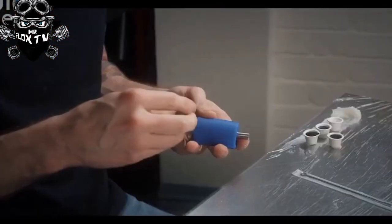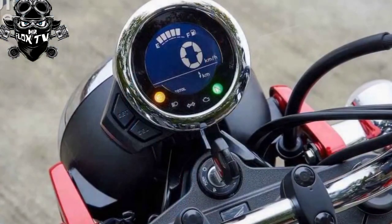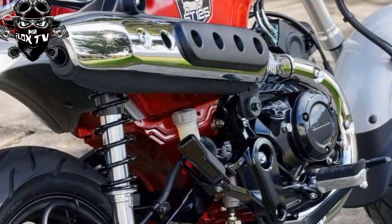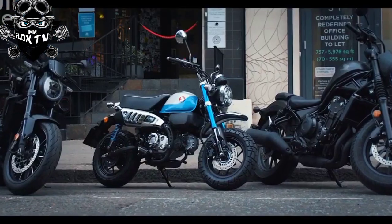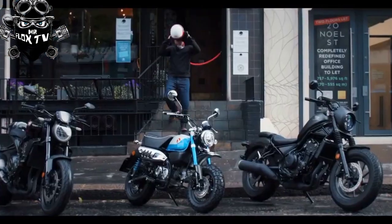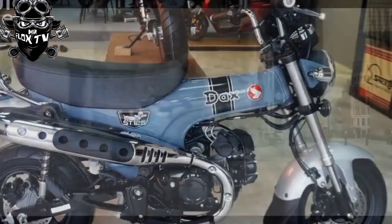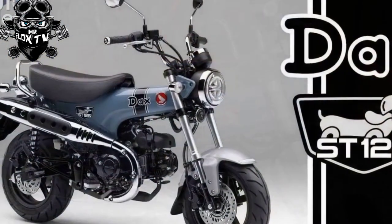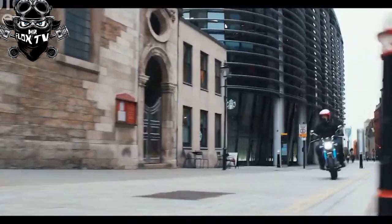Value versus rivals: a Dax 125 will be cheap to run — monthly PCP payments are under £50, economy is 90 mpg-plus, and insurance will be modest in group 5. The Honda Monkey 125 is the most similar in intent, with its 60s styling and diminutive stature, though it costs a few hundred pounds more. The identically priced Honda C125 Super Cub is also a contender. A more modern take would be the Honda MSX 125 Grom or any of the Chinese copies, though the Grom lacks the retro charm of the others.